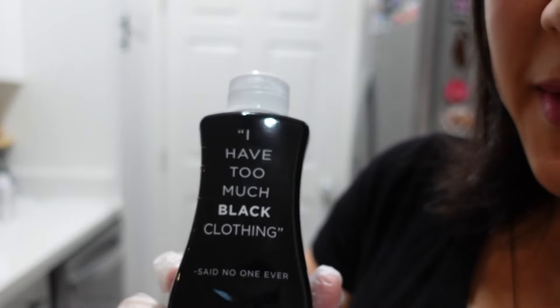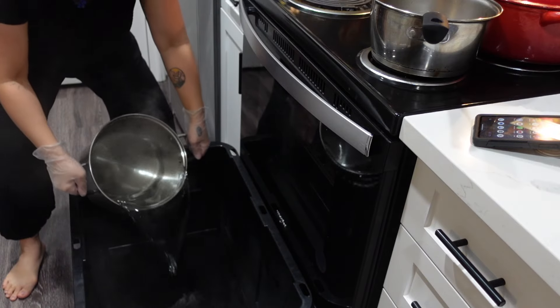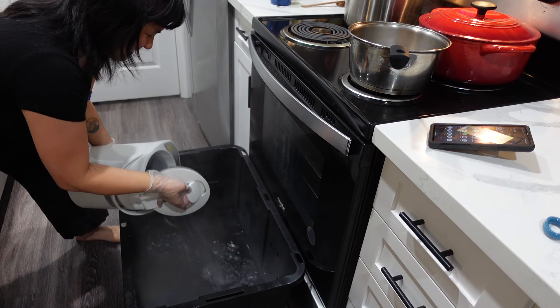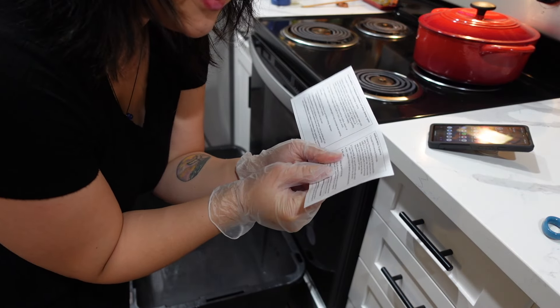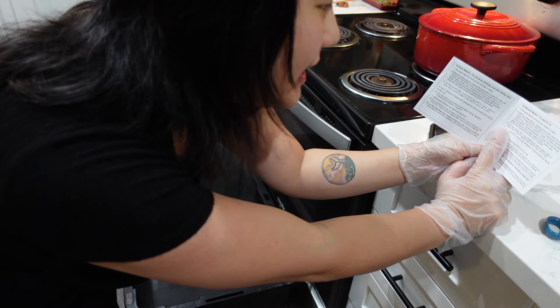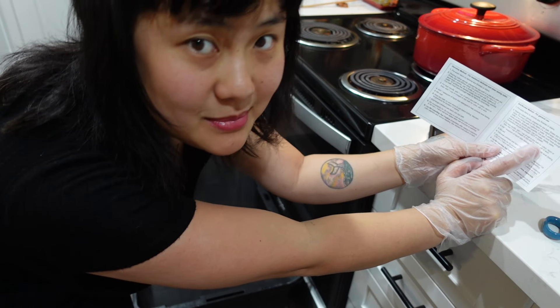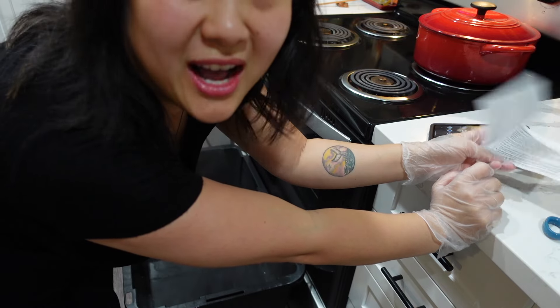It says 'I have too much black clothing' — said no one ever, and that's the truth! I'm gonna use the whole bottle. It says to add a cup of salt and a cup of vinegar — salt for cotton, rayon, or linen, and vinegar for nylon, silk, or wool. Most of the stuff I'm dyeing is cotton and linen, so I'll add a cup of salt.